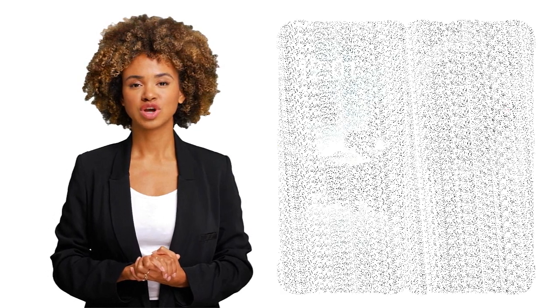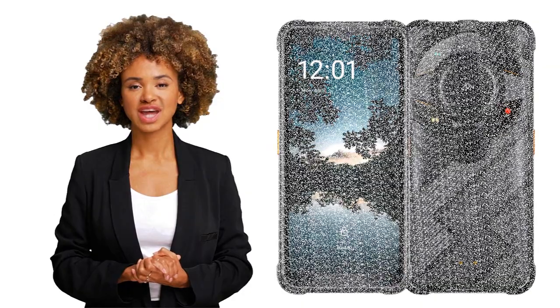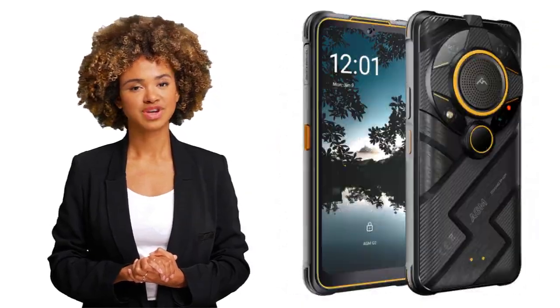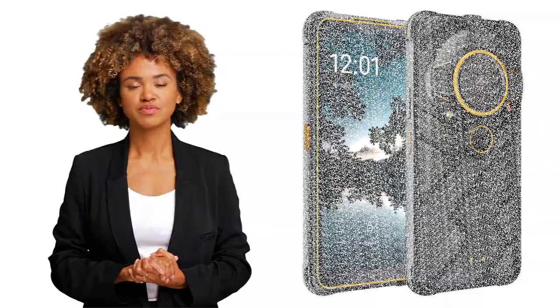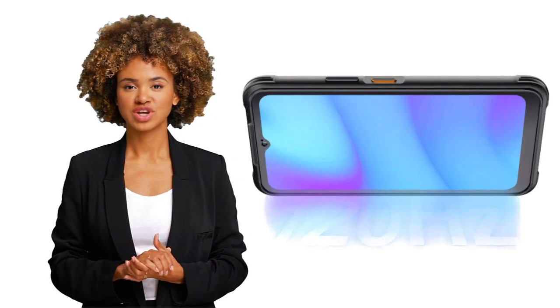The phone is waterproof, shock and dust proof. It is certified IP68, IP69K, and military standard 810H. The power comes from a 7000mAh big battery. Other details include the 108-megapixel rear camera and a 109dB loud speaker.